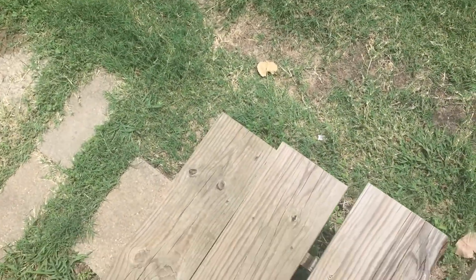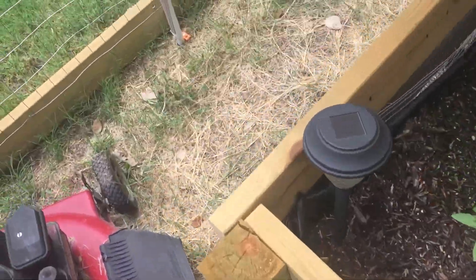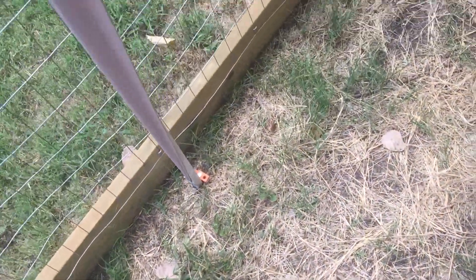Alright guys, this is going to be a quick video and today is a good day for me to do it. I came up with an idea for myself. The thing is, when I'm out in the garden, I have not been seeing any bees to really help pollinate stuff.